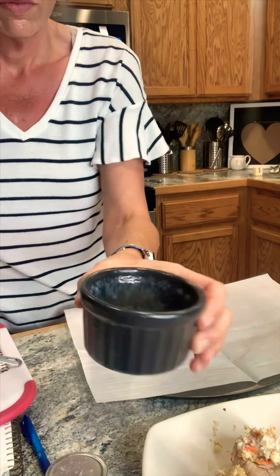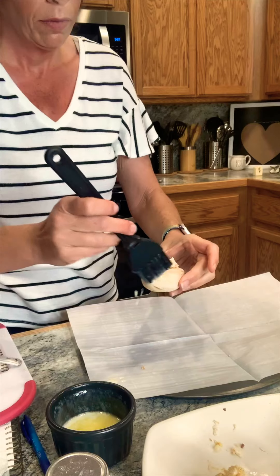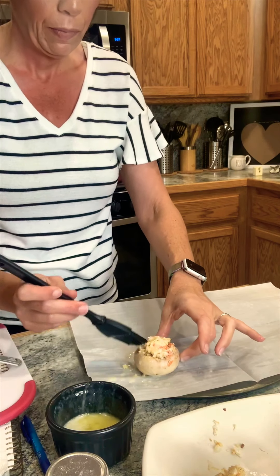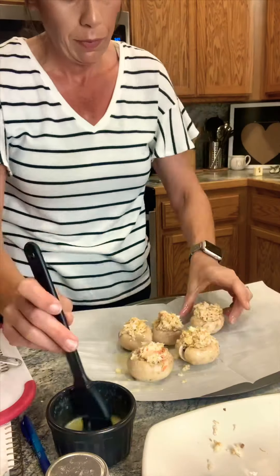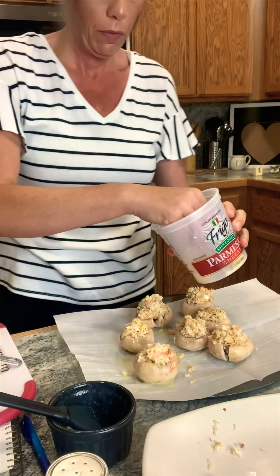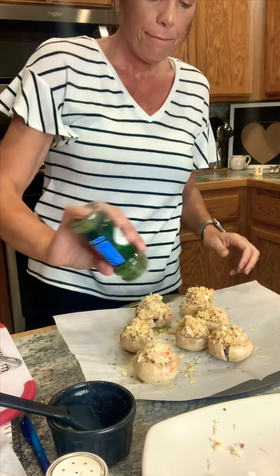I've got my melted butter and a little brush — just brush the bottom of the mushroom, then drizzle a little on top. Add just a little more parmesan, then get your parsley flakes on there.